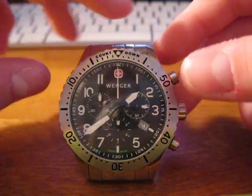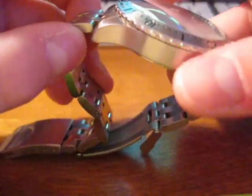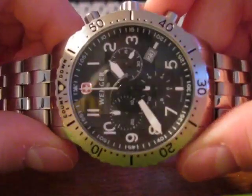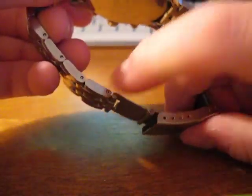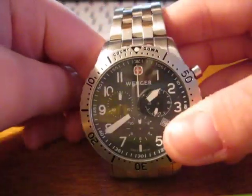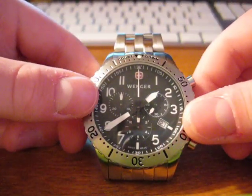My watch right here, in case anybody's interested, is the Wenger Aerograph. This is a diver's watch, so it has the little extension for diving right here. I've done a review on this, so I'll put the link to this watch in the description if anybody's interested. It's a very high-quality, very durable watch.